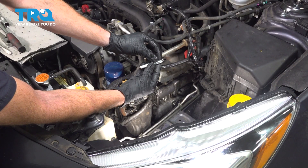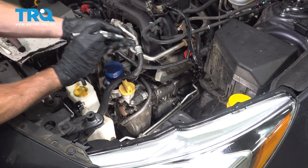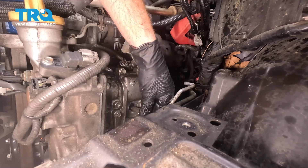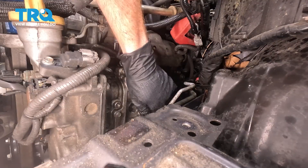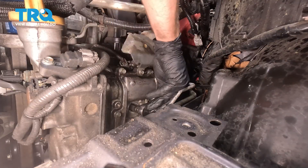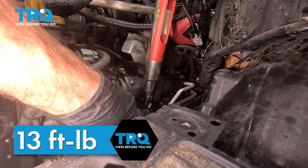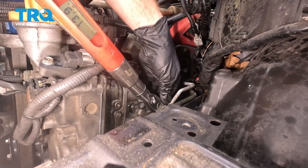Assuming everything looks good, let's get ready for installation. To install the spark plug, start it into your spark plug socket. Get this in place, sliding it into the spark plug tube. It's extremely important to make sure you start this in by hand — it needs to be perfectly aligned; you do not want to cross-thread it into your engine. Once you have that bottomed out, we're going to torque that to 18 newton meters, which essentially converts to approximately 13 foot pounds. We do not want a loose spark plug, as that can cause some serious engine damage.